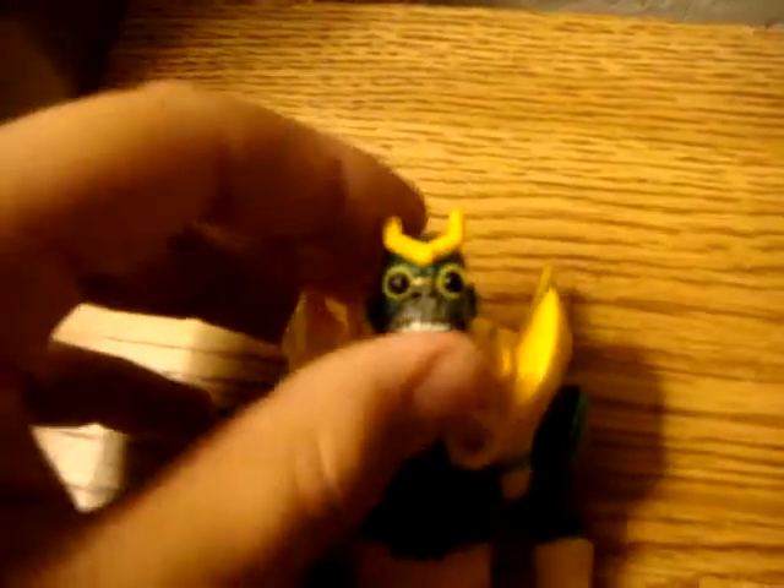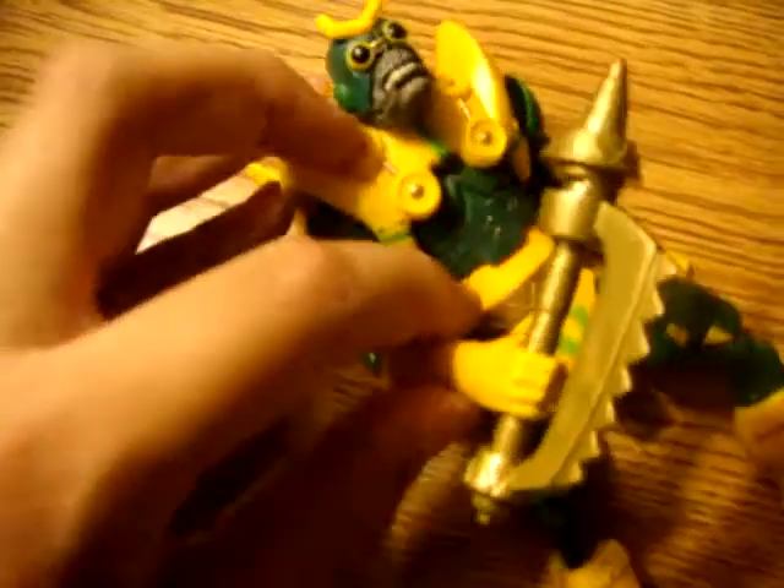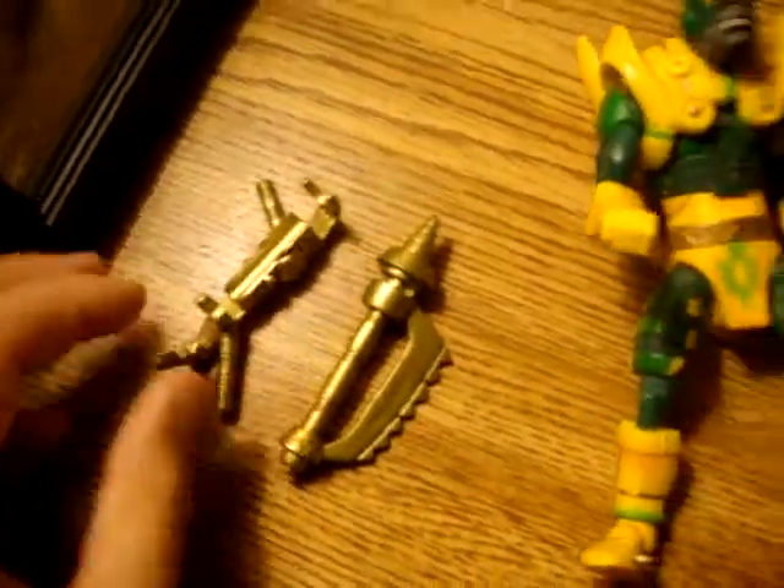Even the head — even if the head doesn't turn all the way around like it should, it still does that, which is good enough for me. The detail on this is amazing. The detail on these things, like this thing right here — the placeholder and the gun.